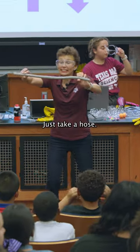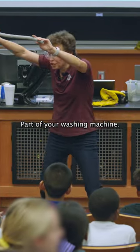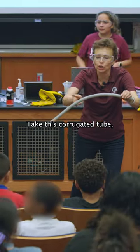Look at this! Just take a hose, just a tube, part of your washing machine. Don't take your washing machine apart — I'll be in trouble. Take this corrugated tube.